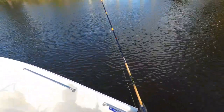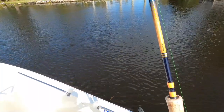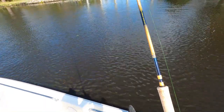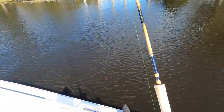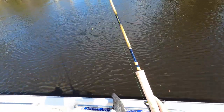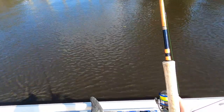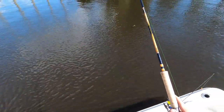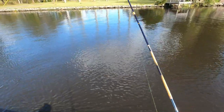All right, something's messing with me here — something's hitting it but I ain't catching it. Whoo son, that popped it. It's about four or five bites in a row and me not coming up with a fish. What do I need to do?